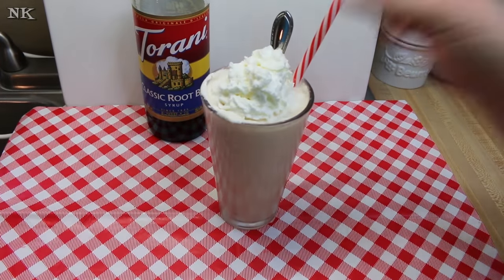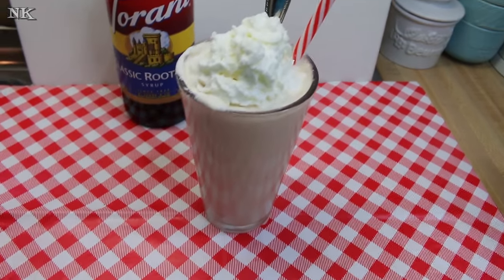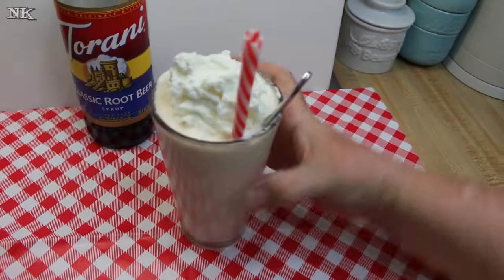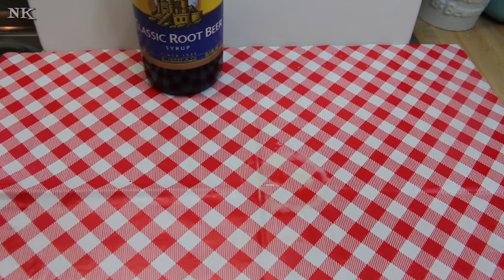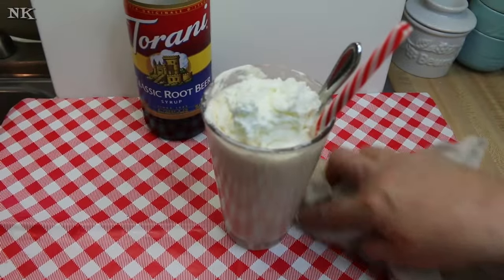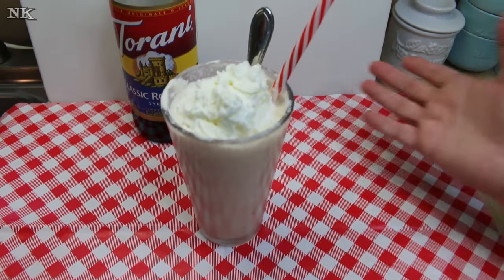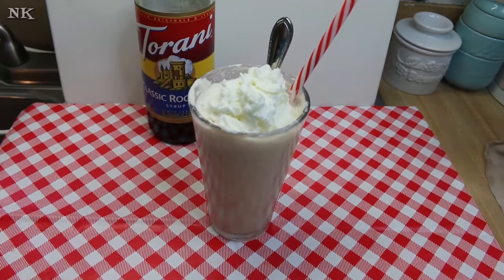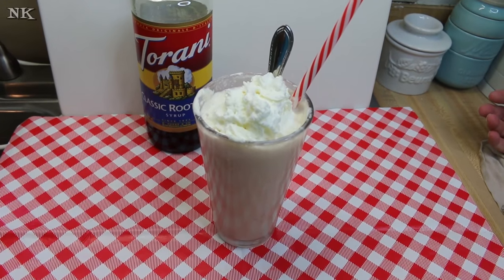There is our beautiful and delicious root beer cream slush, and I know Rick is ready to give it a try. It's a little drippy, but mmm, it's delicious! I like that it's not fizzy at all — it's just really smooth and has the root beer flavor, and it's really yummy. Surprisingly not that sweet, actually kind of refreshing, isn't it? Absolutely.